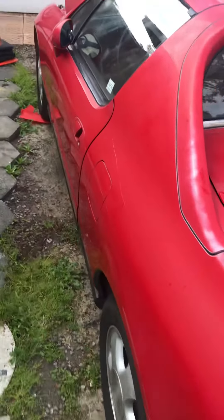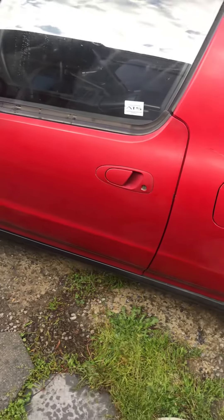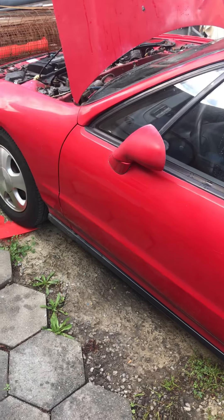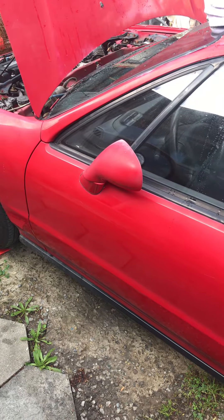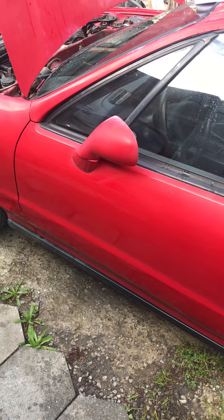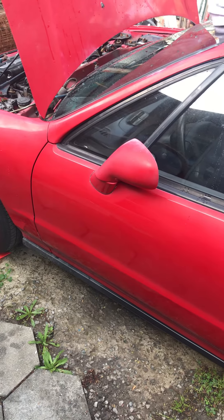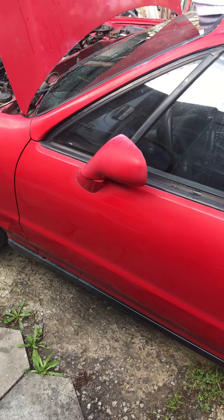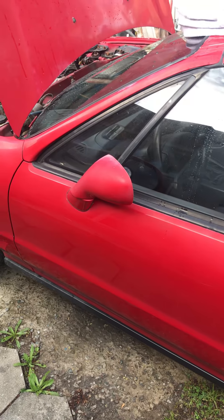Good morning fellow Del Sol owners and YouTubers. I just wanted to do a quick video on my Del Sol and some leaking areas — things that I felt needed to be fixed. I have some slight leaking at the bottom left and right corner of my dash area. It's minor for the most part, but nobody wants water inside their car. I think there are a few reasons why this happens and I'm covering a couple of them right now.